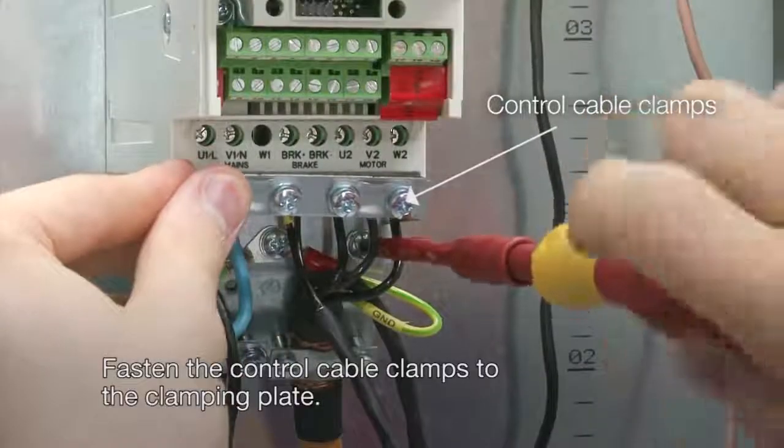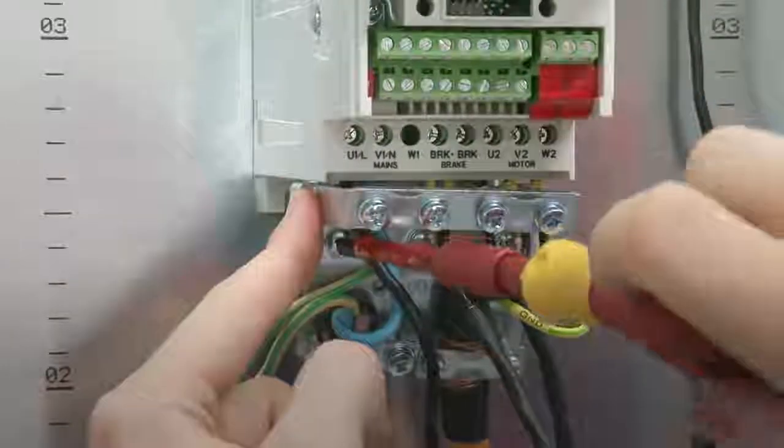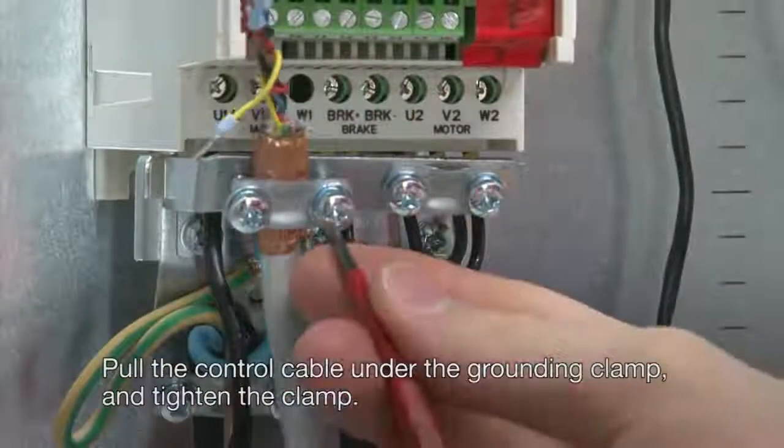Fasten the control cable clamps to the clamping plate. Pull the control cable under the grounding clamp and tighten the clamp.